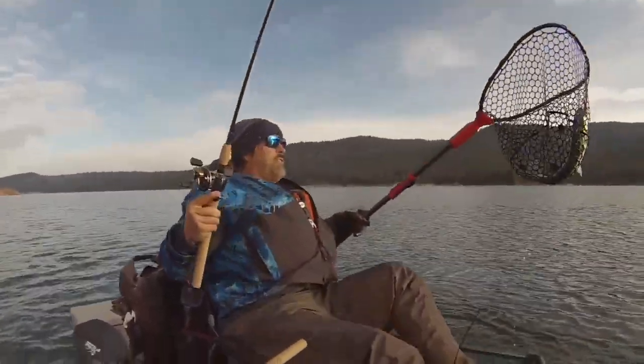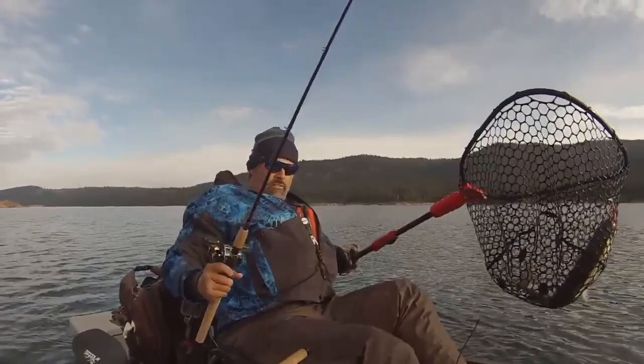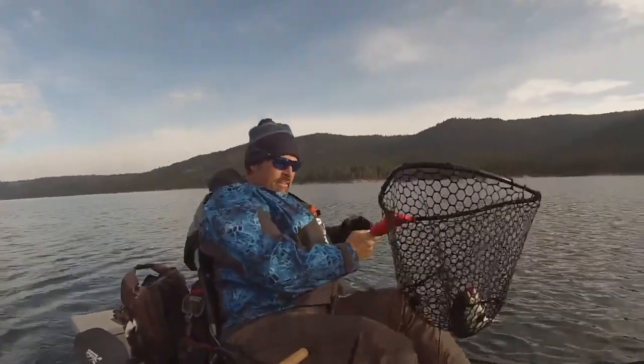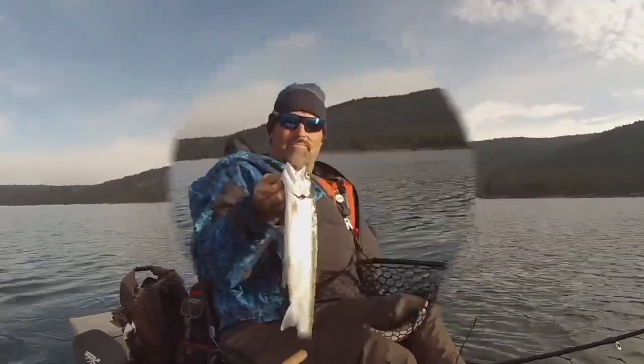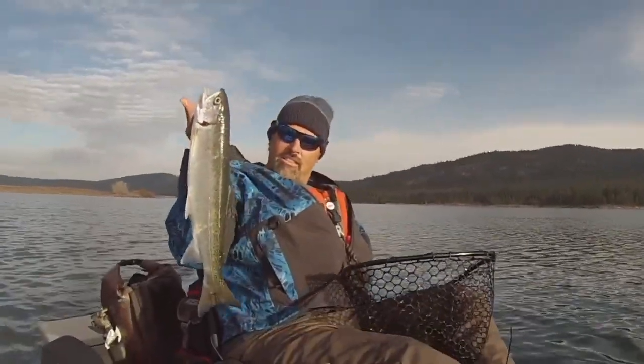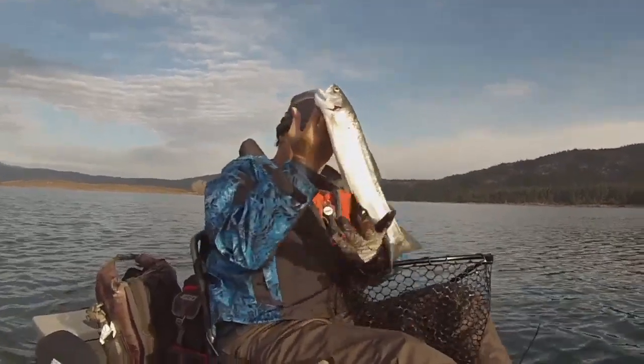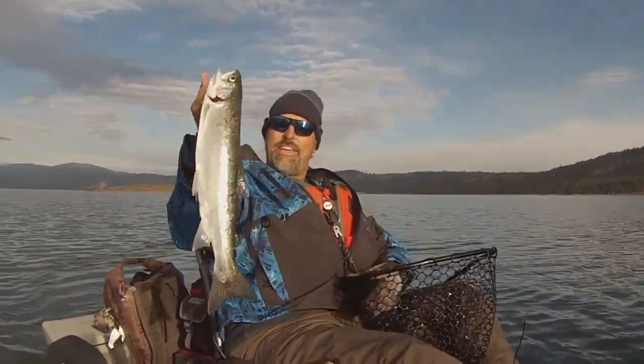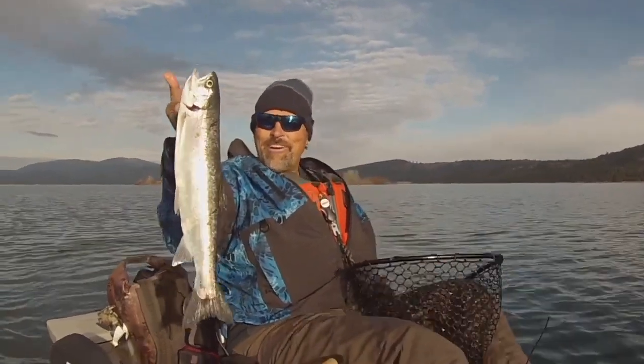Oh there we go. He's going on the strainer, look at that fish, that's another nice fish. Man, that's a husky rainbow right there. Look at that guy — long, lean, what a beautiful fish. Clean tail, chrome bright, he's going to have bright red meat. Just doesn't get any better than that.